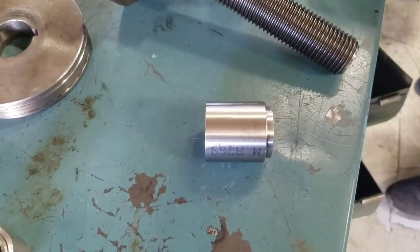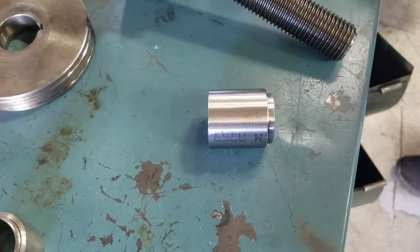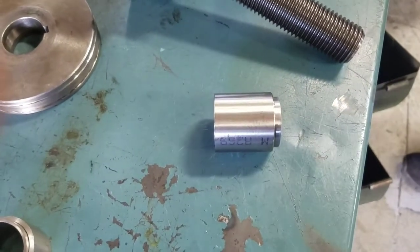Here you can see it inserted, but only after we pounded on it a bit. It might take a two-by-four or a little bit of a hammer to tap it down inside, but it's a hard slide in.